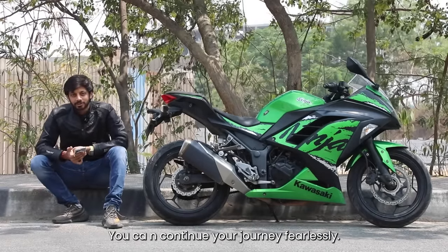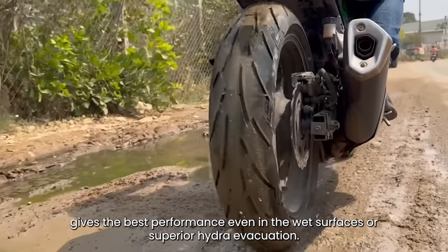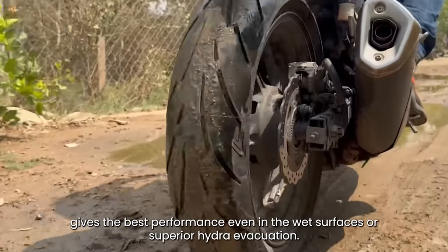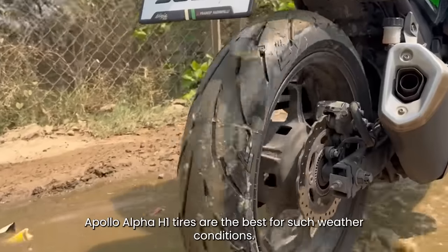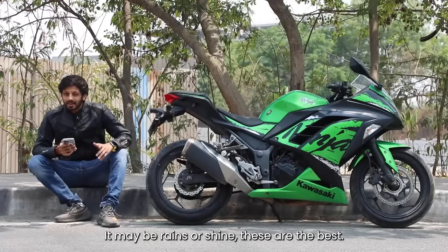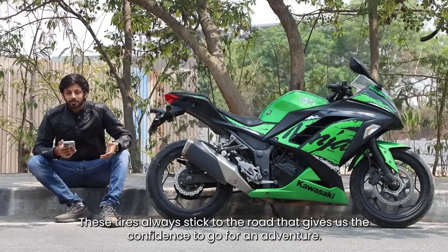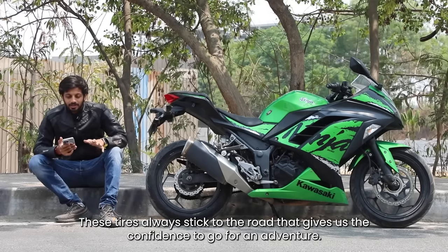If you don't worry, you will continue this journey. If you have extreme chemical grip, you have wet surfaces, you have superior hydro evacuation. Our Apollo tires are best in all weather conditions — rain or shine, this is the best. If you have road stick, you have confidence in this adventure.